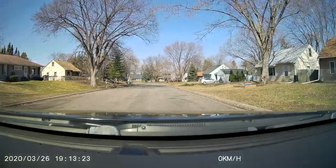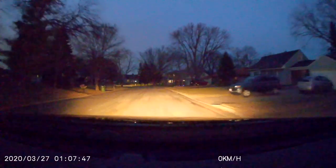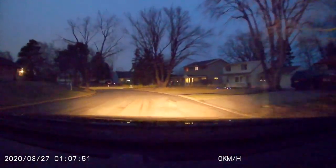Here's some forward-facing footage. Here's some interior camera footage. Here's some forward-facing nighttime footage. And here's some interior infrared footage.